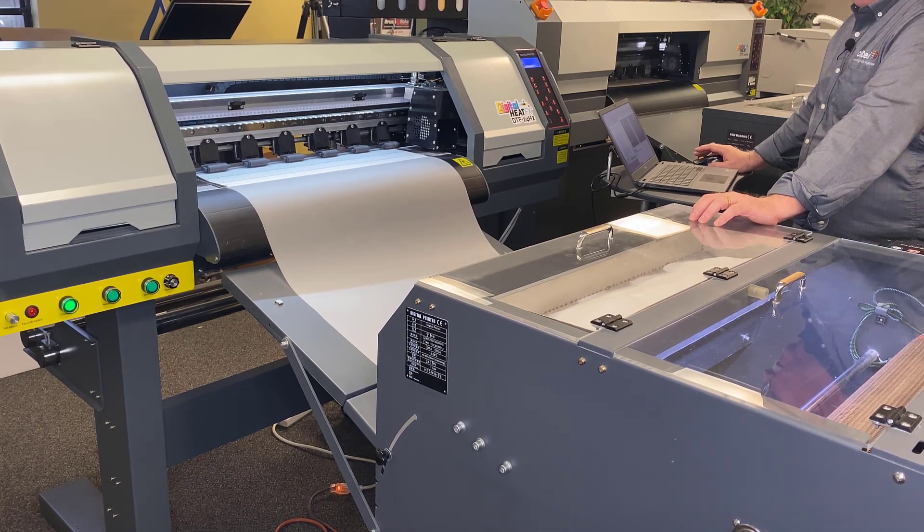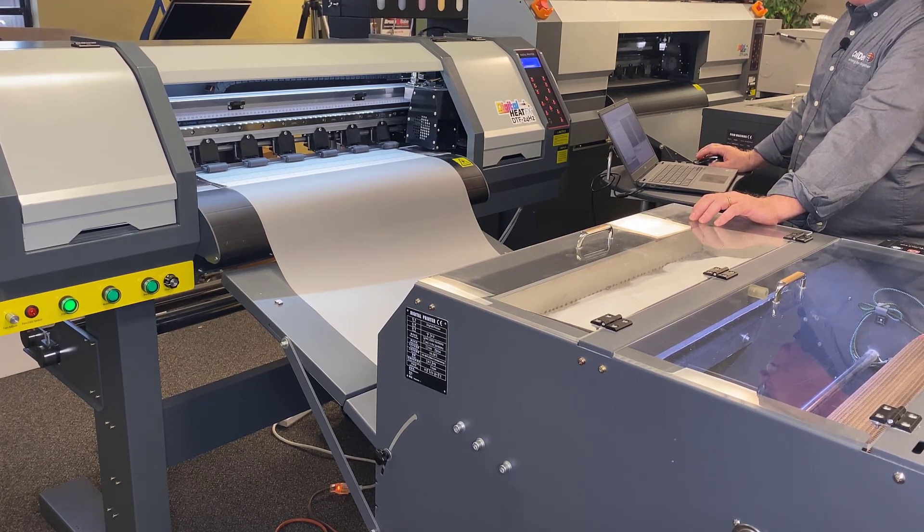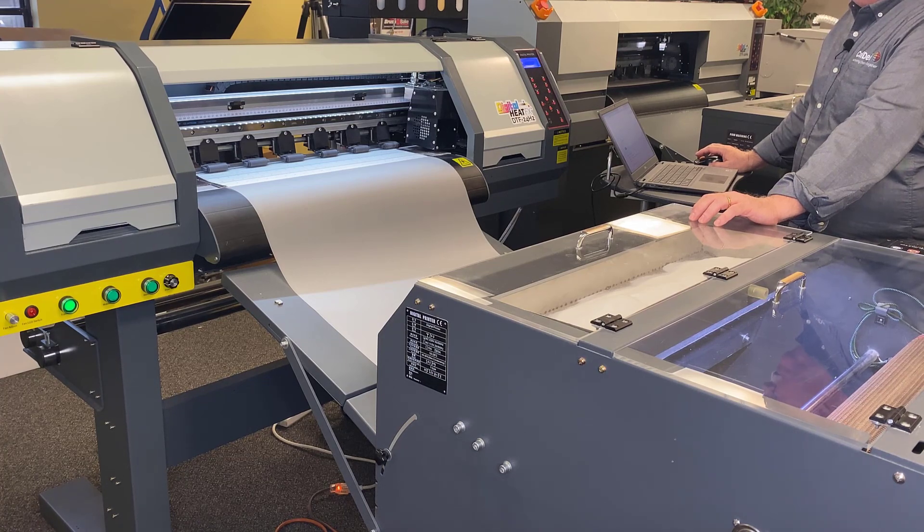Gentlemen, start your engines. I'm going to start the timer as soon as the printer starts to print, and we will do the same for our friend the forehead before we start timing it.